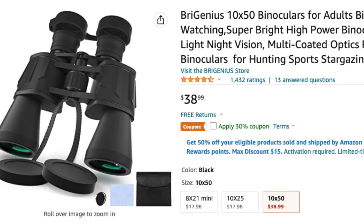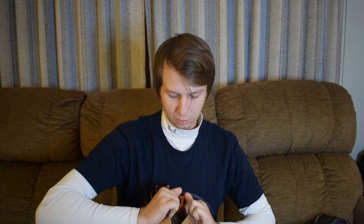I think this is going to be a package in a package here. These are by Bruginius — thanks for sending these over for us to check out. It says high quality binoculars for boating, yachting, bird watching, sports, and sightseeing. So multi-purpose binoculars. You can also scan the QR code on the box.